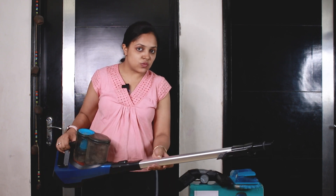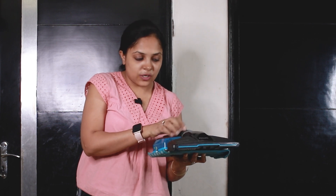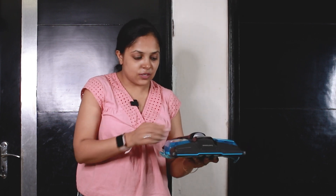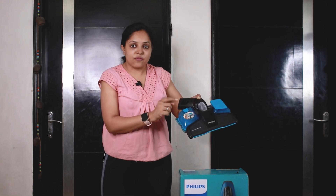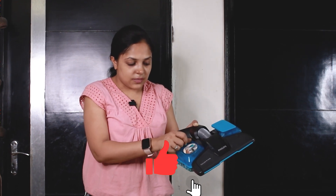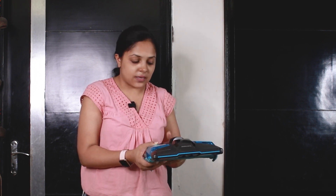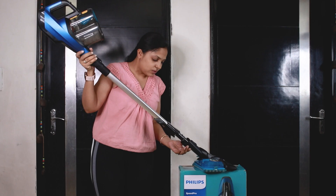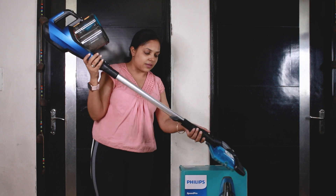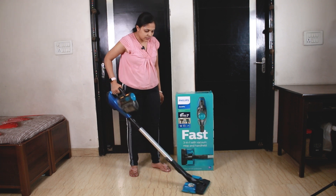After this, we will see how the mopping attachment looks like. I have these two attachments — we will connect the blue attachment to the stick. Here you can see two sections: one is for water fill. When you have to clean with tough stains, you can press here while mopping. We will attach this attachment to the stick cube, connect it, and after turning it on it will work — you have to drag it.